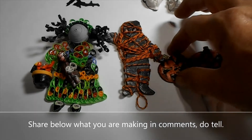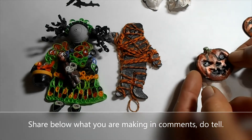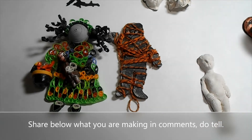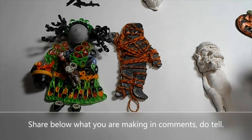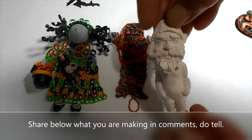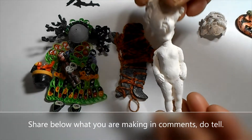Of course you can make a pumpkin body to go along. Lots of ideas to use — doesn't have to be for Halloween. You can make a gnome, maybe a cubit.